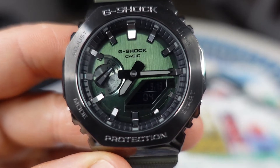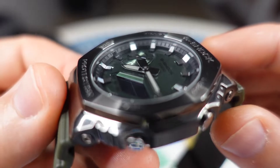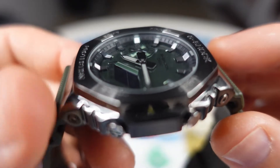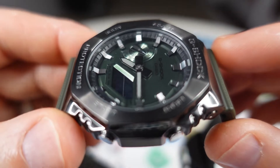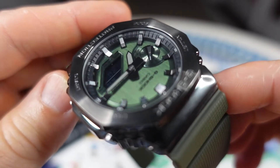It features mineral glass and Neo-bright loom. The dial is steeped into the case, so there is a nice sense of depth. I really enjoy what Casio does here.